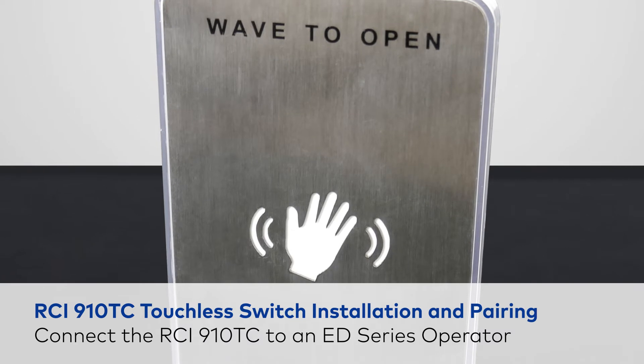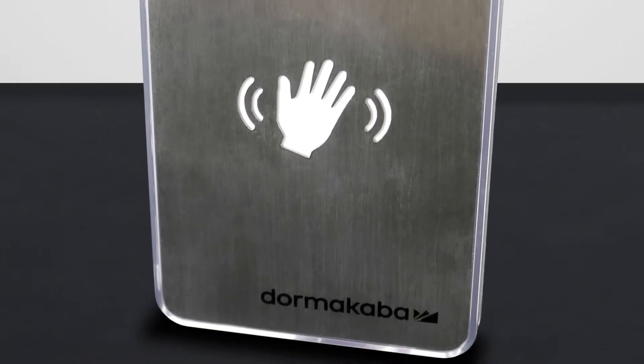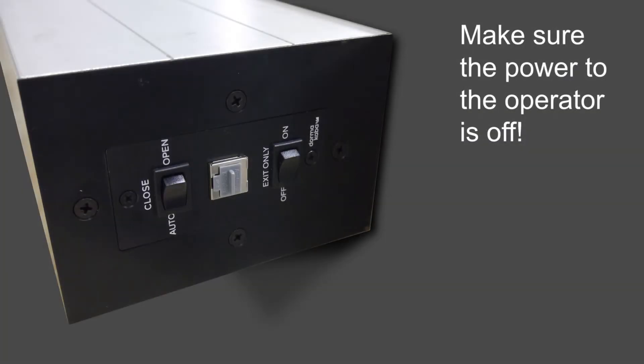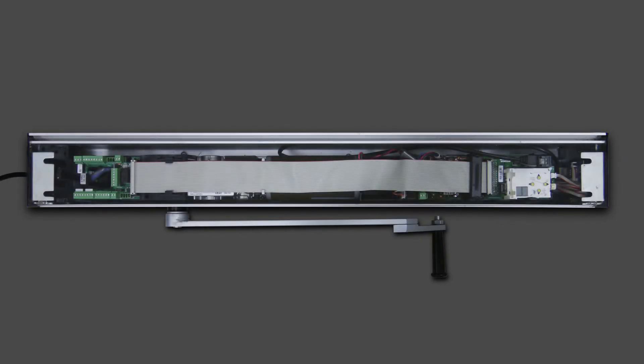The first step is to connect the 910TC touchless switch to the ED series operator. Remember, before making any connections, make sure the power to the operator is off. Begin by removing the cover of the operator.